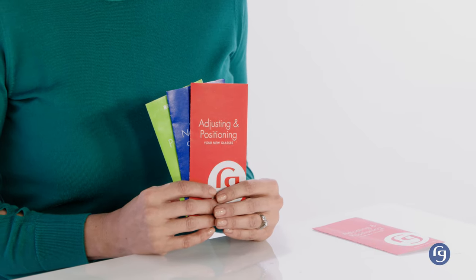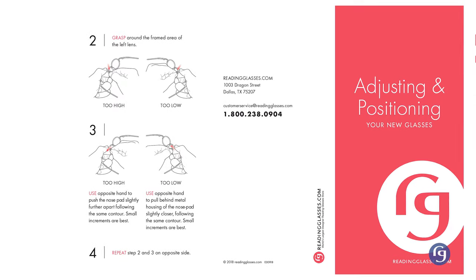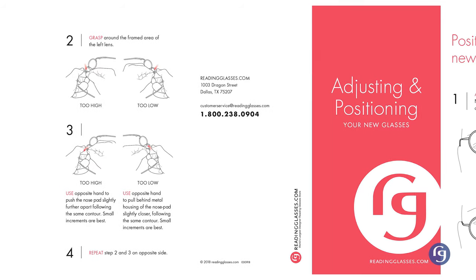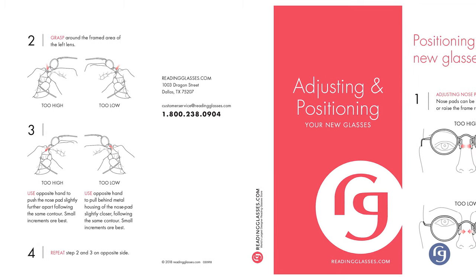And now you have them in your anxious little hands. Accompanying your glasses, you'll find some information pamphlets, some general in nature and others more specific to the style and model you chose. These pamphlets contain some great information. Adjusting and positioning your new glasses can make them fit like they were custom made for you. It can also be a lifesaver when you fall asleep reading and need to readjust your frames back to normal — I'm speaking from experience on that one.